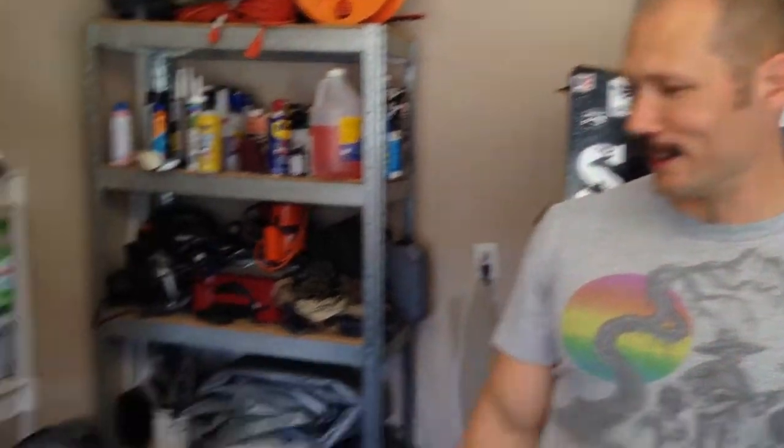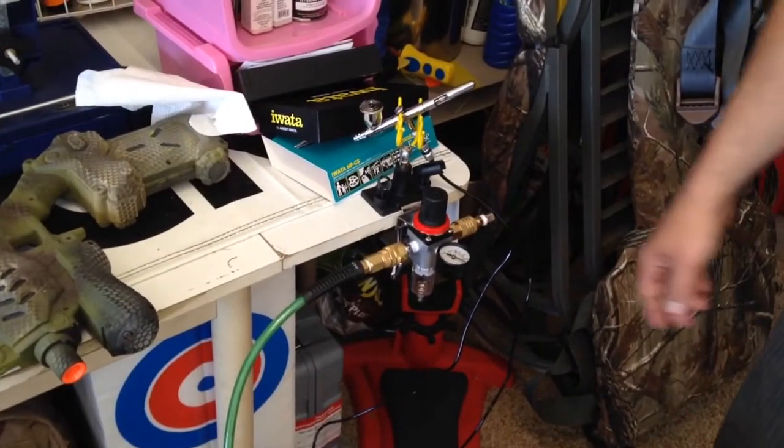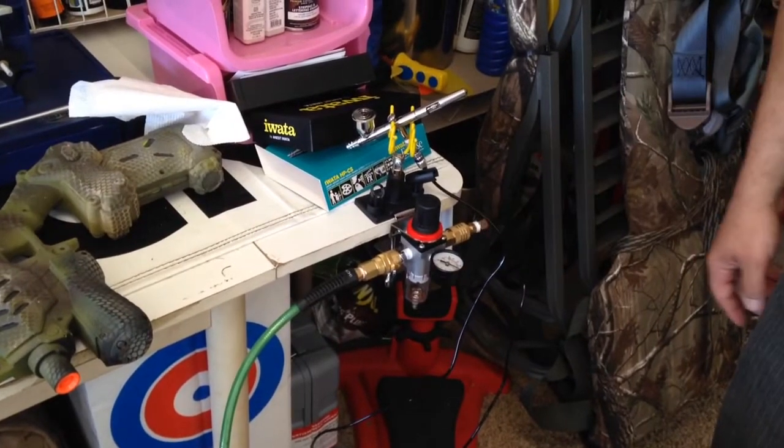Hey everybody, it's Mike again. I finally got everything set up, got the right adapters I need. If you'll look down here, this is the setup as is. It's a little heavy duty, but that's what I had to go with at Lowe's.